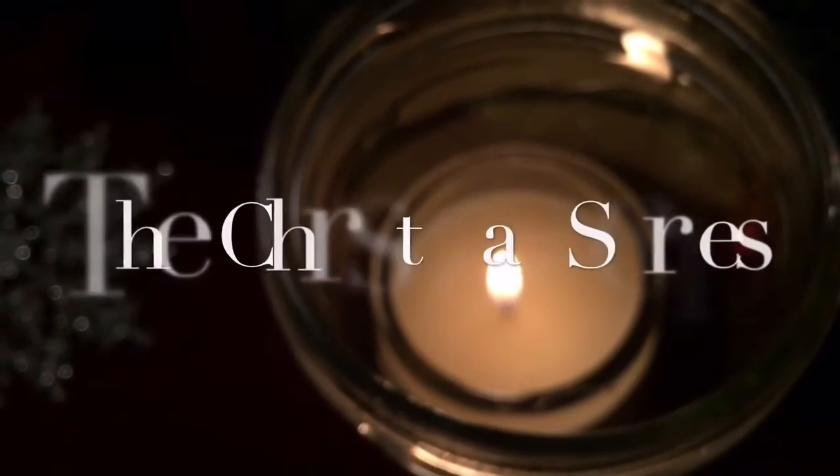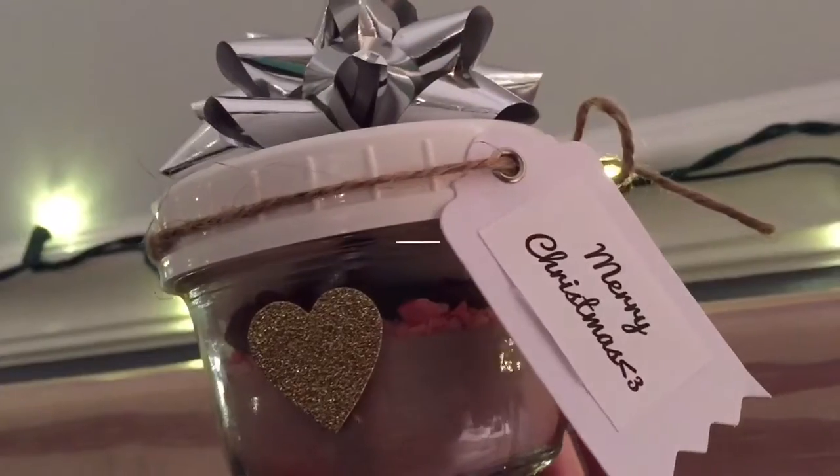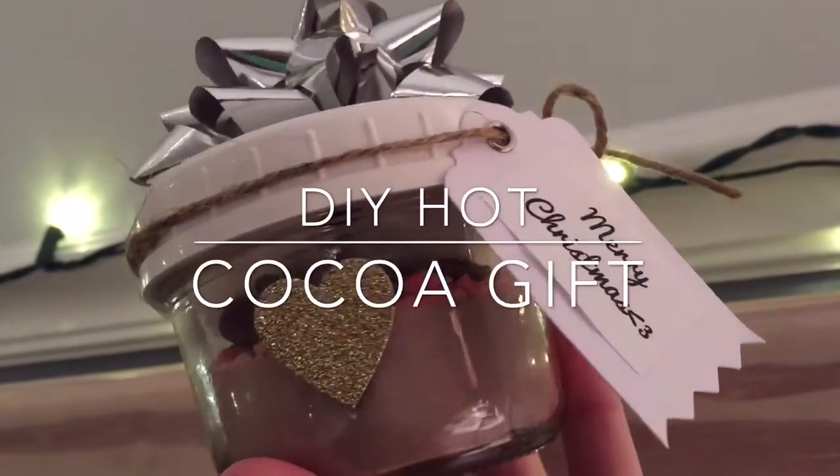Hey guys, this is Liv, and today I'm going to be showing you some do-it-yourself Christmas presents. Today I'm going to be showing you one gift idea, and that is the DIY hot cocoa gift.